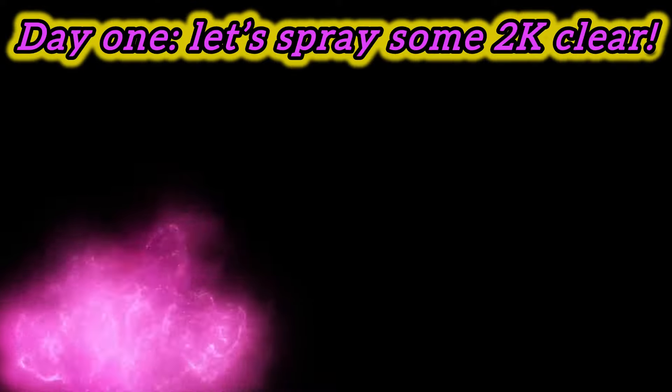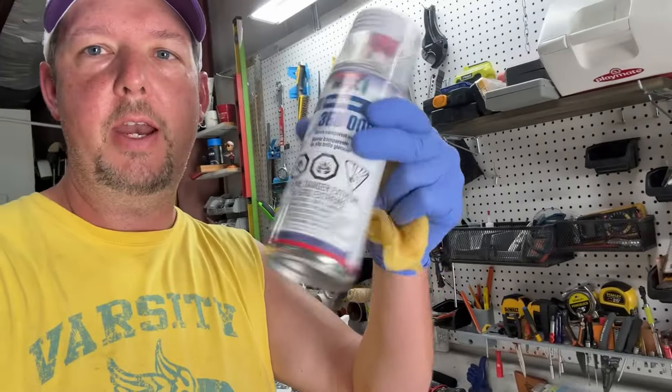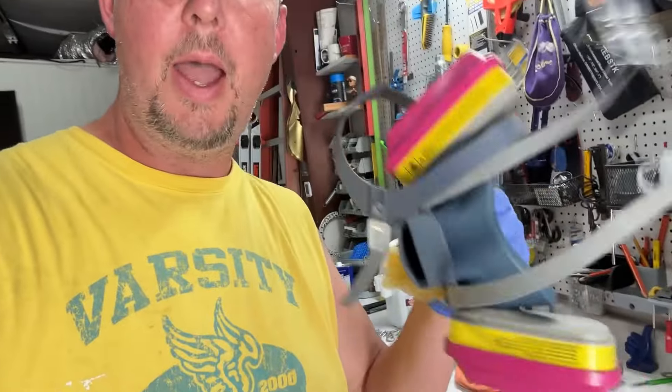I'm wearing gloves too, so probably everybody freaked out. I've got shorts on, flip-flops — see those ugly sunburnt feet. It is about 98 degrees in here, so it's hot as balls. Got juice right here ready to go, got our mask.